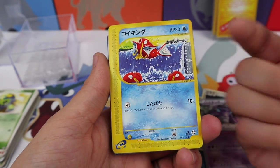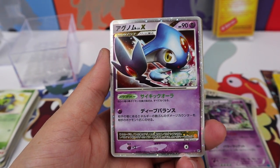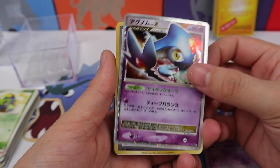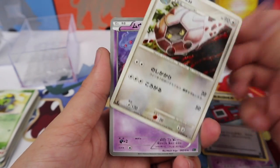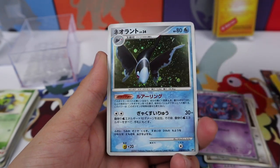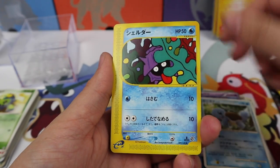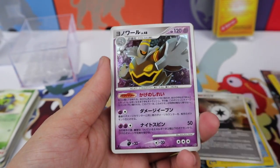A Nidoking, a Magikarp — I love these Magikarp arts from old sets. There's a card I don't actually know which one this is, but that is awesome — Level X. A Pokedex, a Shelgon, a Misdreavus, a Pikachu — one of the most adorable Pikachu arts that ever existed — an Aluminion, a Squirtle, a Shellder, an energy card, and a Dusklops. That is very nice. I just absolutely love these old holos.